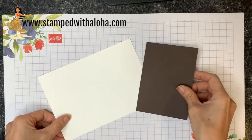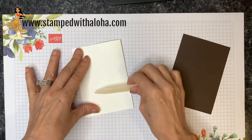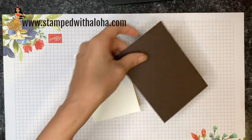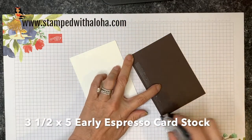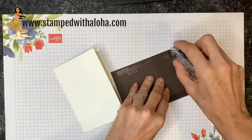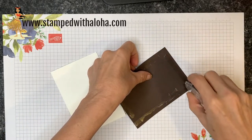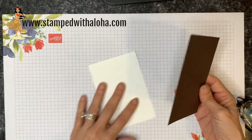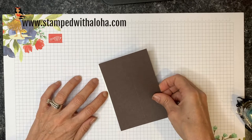Hello everyone, it's Cindy! I'm super excited about the card I'm going to share with you today. We're going to start with a whisper white note card, folding it in half with a bone folder to make it nice and flat. Then I have a piece of early espresso cardstock cut at three and a half by five inches — the exact same dimension as the front of the card. I'm putting adhesive only on the outside edges of this piece, not in the center.